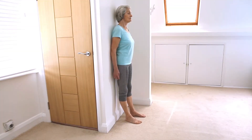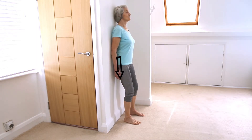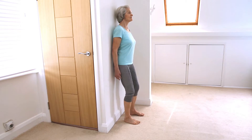Stand upright with your back resting against a wall and your feet slightly away from the side of the wall. Open your legs slightly wider than shoulder width and bend your knees to the quarter squat position. Make sure you keep the middle of your kneecap in line with the middle toes of your foot. Return to the start position.